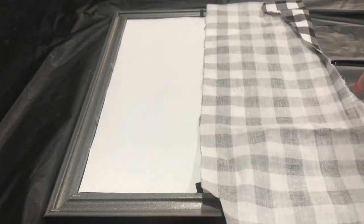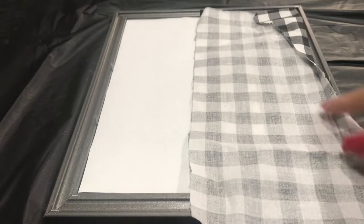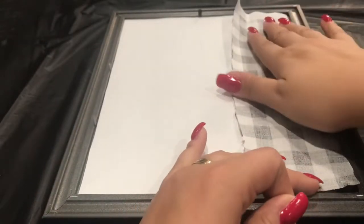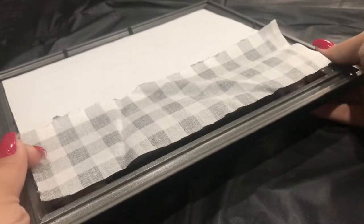I'm going to take my paper and put it all the way to the left. You could center it if you'd like, but I'm going to put my paper on the left side and this fabric I'm going to measure. Basically you measure and cut, but make sure you have your squares straight so it doesn't look weird.